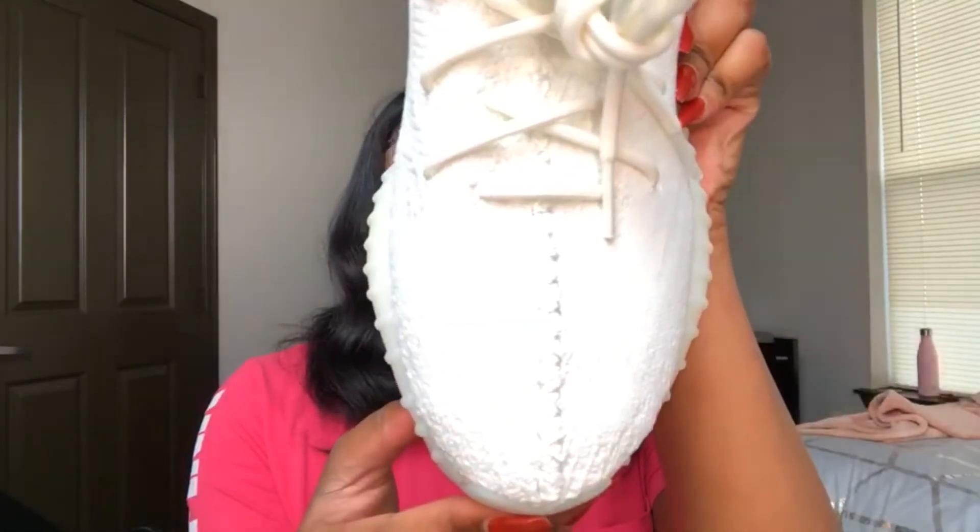I got these in a size 10 and a half. Yes, I know I have big feet. They said to go up at least a half size — normally I wear a size 10 in men's, which is like a size 12 in women's. So I ended up getting these in a 10 and a half and they fit perfectly.